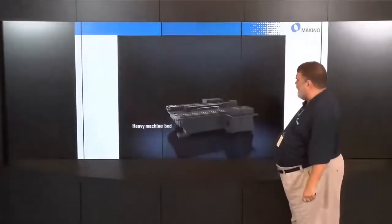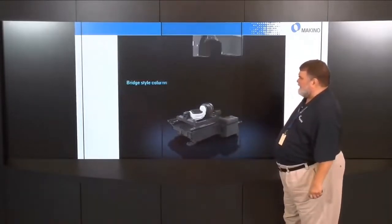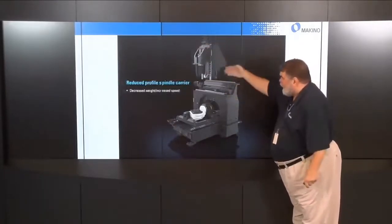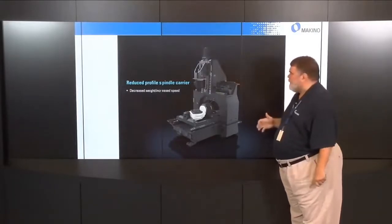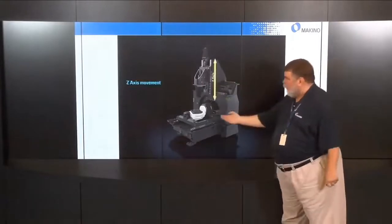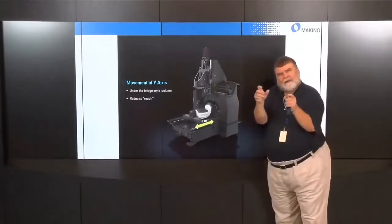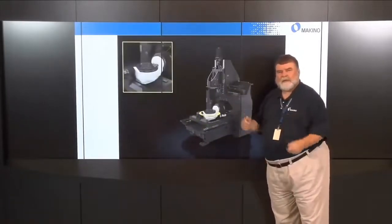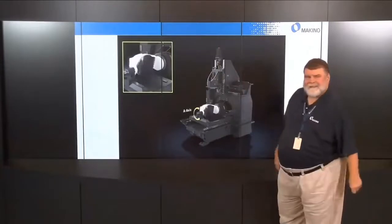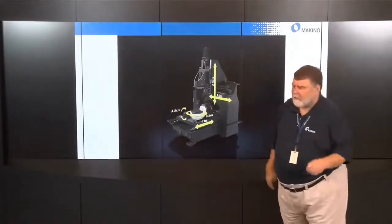The machine structure starts with a big, heavy machine bed with six-point leveling as the foundation. The tilt trunnion table is on the Y axis, giving us A and C axes. We have a bridge-style column with terraced guideways on top to minimize the carrier and speed it up. X and Z are on the column. The Y axis with the tilt trunnion table moves back under the column, shortening all reaches and distances for a stiff, rigid, excellent cutting machine. The C axis runs at 150 RPM and the A axis at 100 RPM, both with DD motor design.